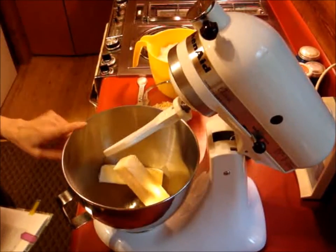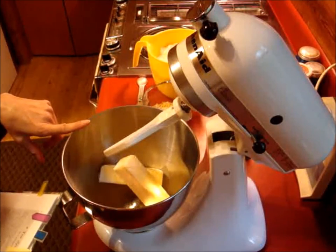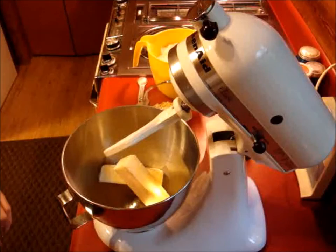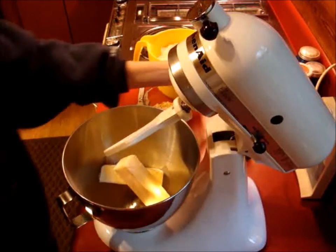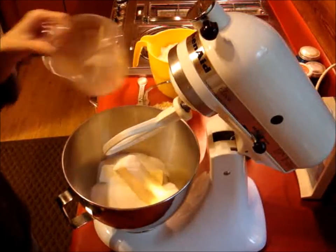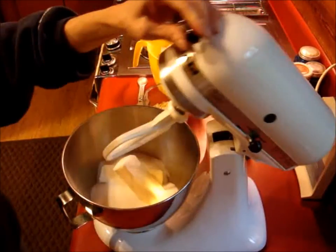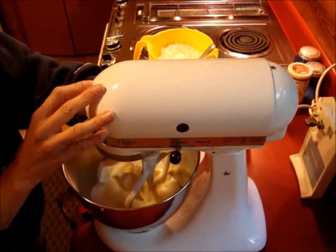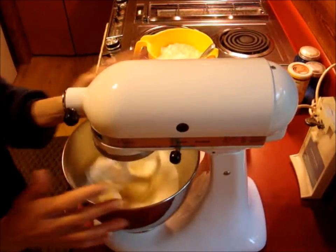We have got two sticks of unsalted butter in our KitchenAid mixer, and to that we are going to be adding one and a half cups of sugar. We're going to get that creaming together. The butter is at room temperature. Start that, get it going.